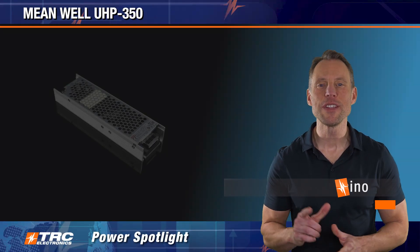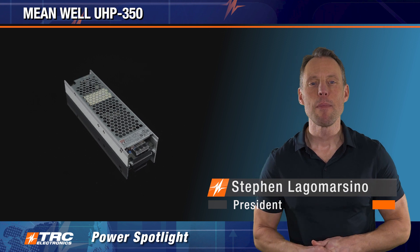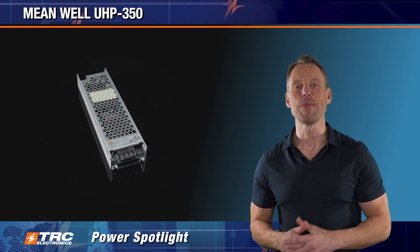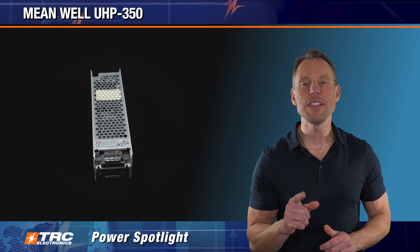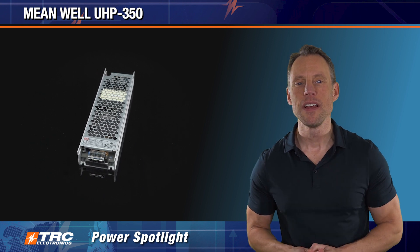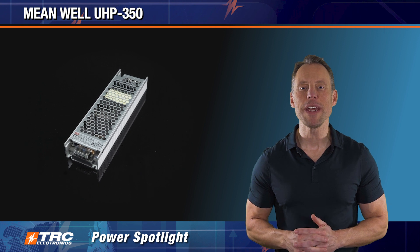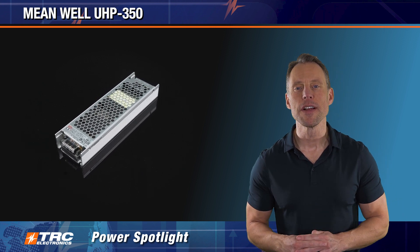Here we are with another edition of a TRC Power Spotlight. Prepare to be dazzled by a hot-selling 350 watt AC/DC power supply. The cutting-edge technology and capabilities of this power supply are guaranteed to impress any engineer. Allow me to introduce the UHP 350 series, which is manufactured by our partner Meanwell.